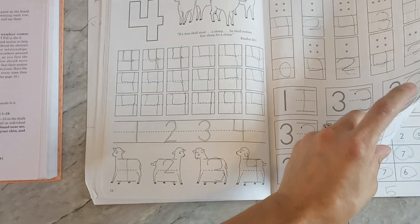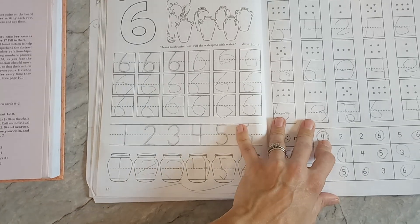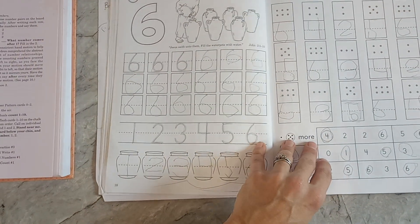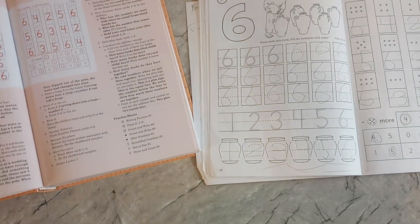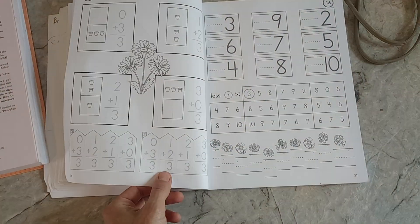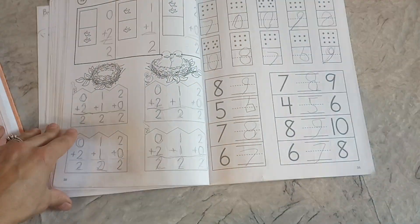One day when we counted to 100, the lesson said: how many sheep? There was a shepherd that had 100 sheep, but one was missing. So how many did he have? And we counted up to 99 and then 100. This is number six — it has a couple sentences in the teacher's manual about the water pots. Jesus told them to fill up the six water pots, and the water was turned into wine — that was a miracle. It's nice that they keep the focus on the Bible. We can learn that these numbers are important, and they're important to God too.